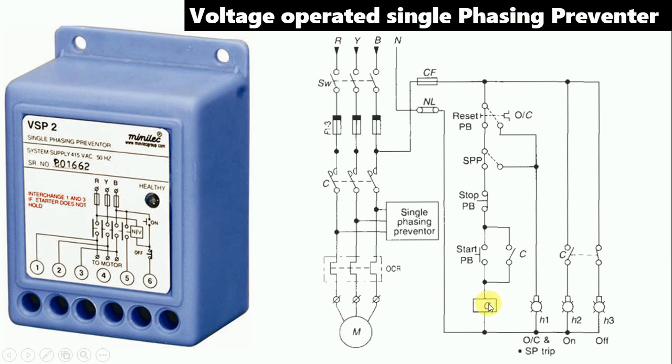If we want to do the control wiring connection of the single-phase preventer, it is simple. The NC contact of the preventer has to be connected in series with the stop push button. If you are using a star-delta starter, there also the NC contact of the preventer is to be connected in series with the stop push button.